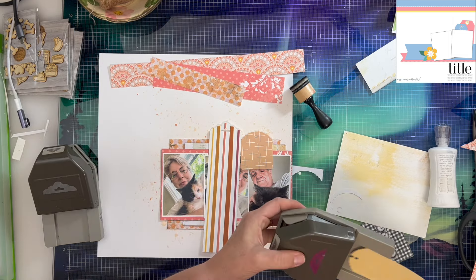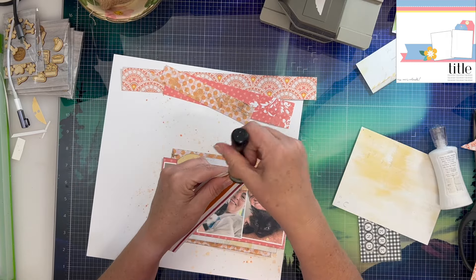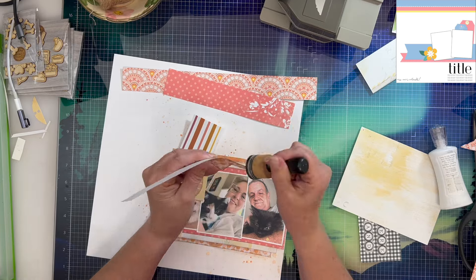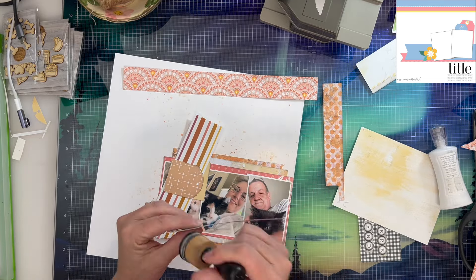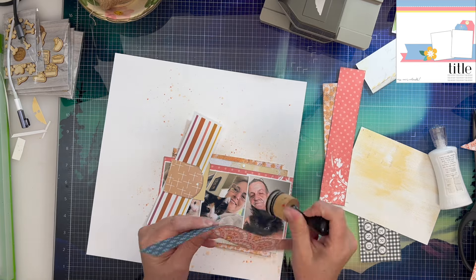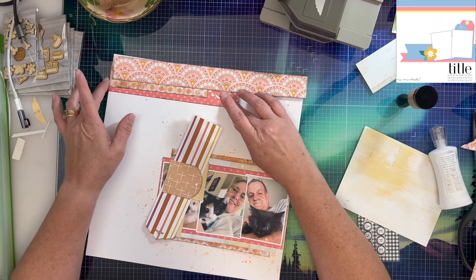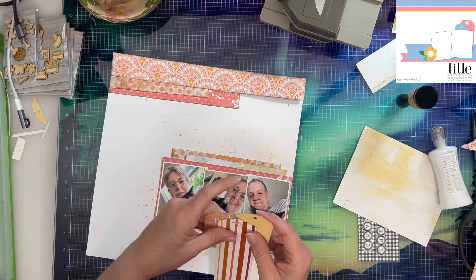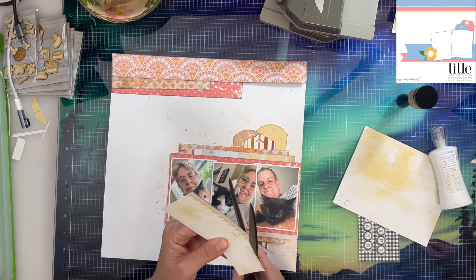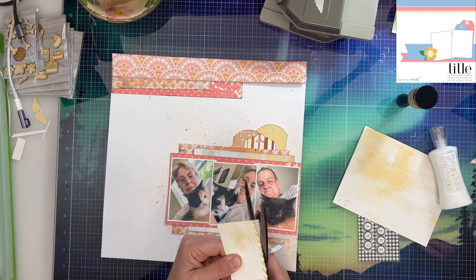The stitching template is awesome because it shows you where your thread or floss should go on several of these stitches, so I really like that about it. You'll see I kind of mess up right at the beginning and then have to go back and fix my little mistake. I am inking everything in some black distress ink just to give a little pop of dimension so those layers are more readily visible.